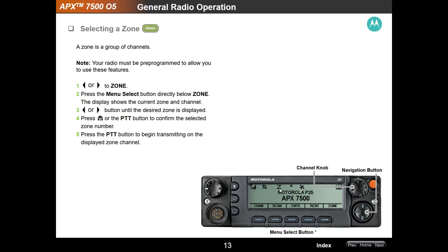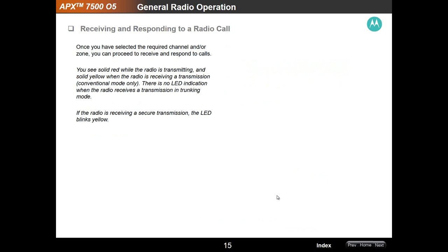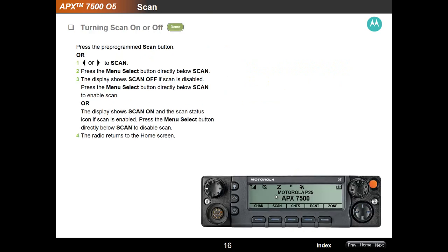The radio can operate in scan mode. Selecting a radio channel — use this channel knob to move through your talk groups, channels, or frequencies right here on the bottom. This is your zone display; these are your channels. When responding and receiving a radio call, we covered that with the push-to-talk basics. One important thing to remember: if you have the radio on scan, you'll see the scan indicator at the top of the screen. Press the soft key one time and that will disappear — you're no longer in scan, and you'll only hear the particular talk group or channel it is currently resting on.